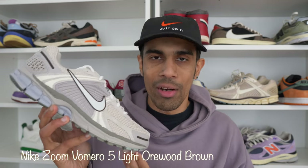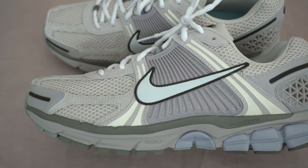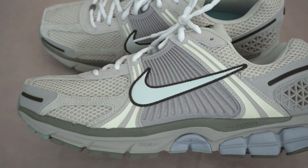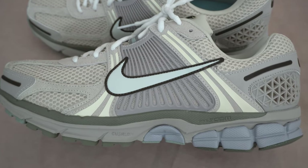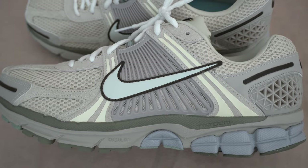The shoe I have right here is the Zoom Vomero 5 in the Light Orewood Brown colorway. It had an earlier release in Europe — quite a few retailers have them now, however they still haven't released on the SNKRS app as of yet. The release date in North America is supposed to happen sometime in the spring of this year. The official name is the Zoom Vomero 5 SE, which stands for Special Edition, as there are quite a few features about this shoe that make it stand out from your regular Vomero 5s.